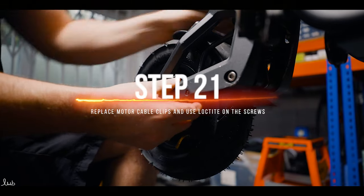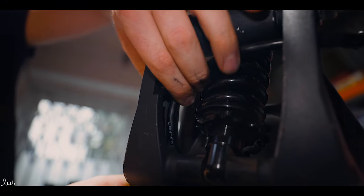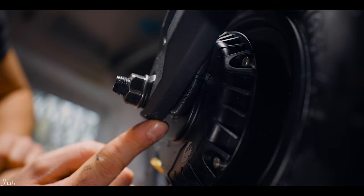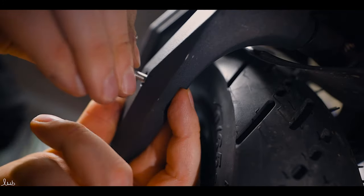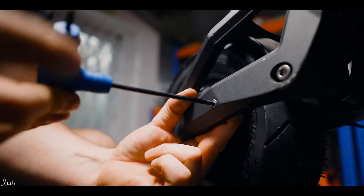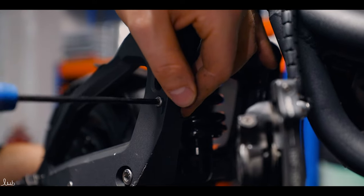Now it's time to replace the motor cable and clips. There is a channel in the back of the swing arm that the cable can sit in. Note that the motor wire should always face down, not up, so the wire can sit properly inside the swing arm. Fit the motor cable clips and again use a bit of Loctite 243 and the 4mm allen key.